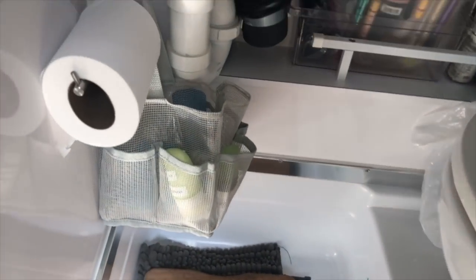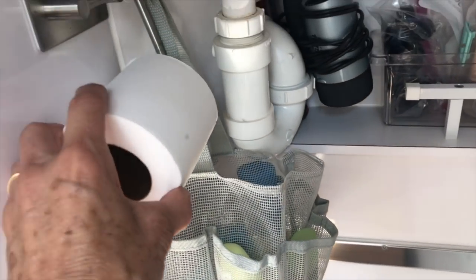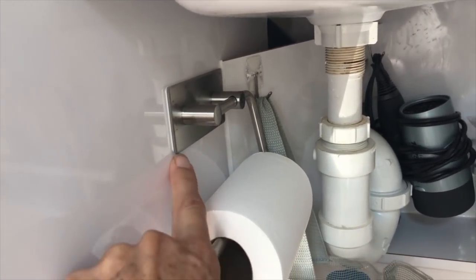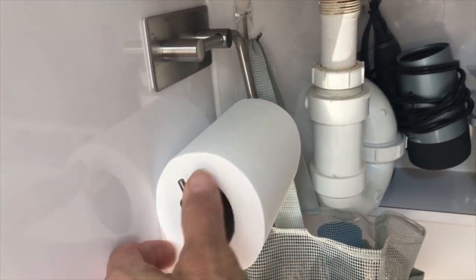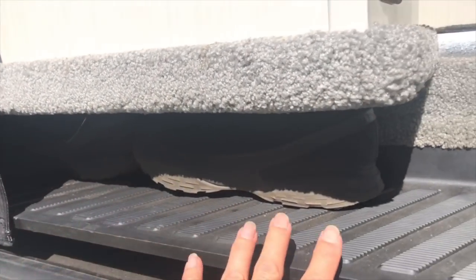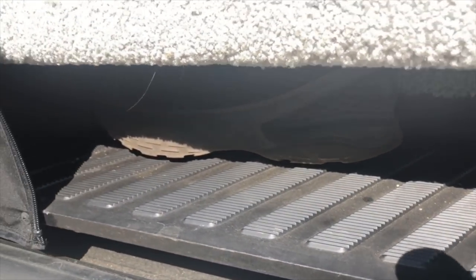Down below, I keep a basket for the shower. I don't know if I've ever shown this before, but this is a stick-on toilet paper roll holder, and it has worked really well. I like the fact that it has this on here — it keeps the paper from falling off when you turn. Underneath the sink there's a little ledge between the step, and this is where John keeps an extra pair of shoes because he has really big feet.